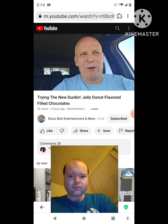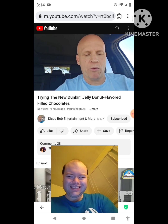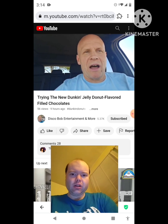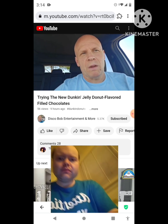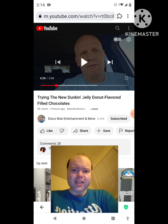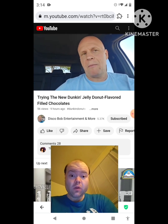Hello everyone. I hope everybody's awesome and safe out there. Happy Friday to everyone. So we made it. I was at my local — excuse me, I burped twice. Sorry. And I found this.